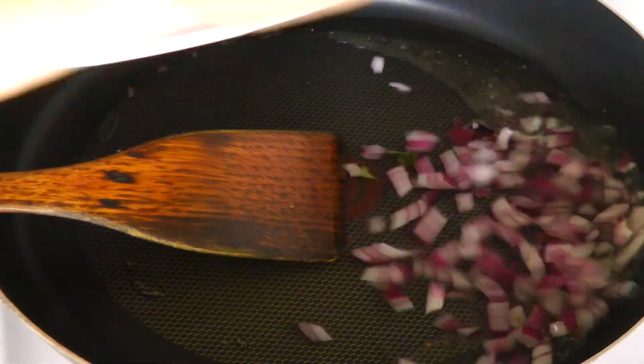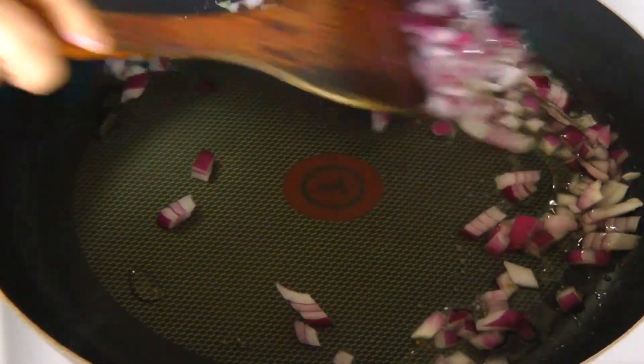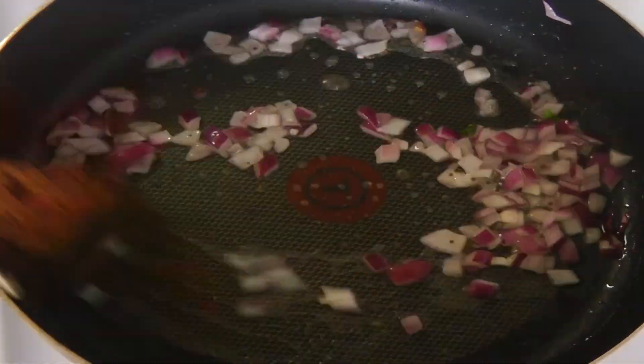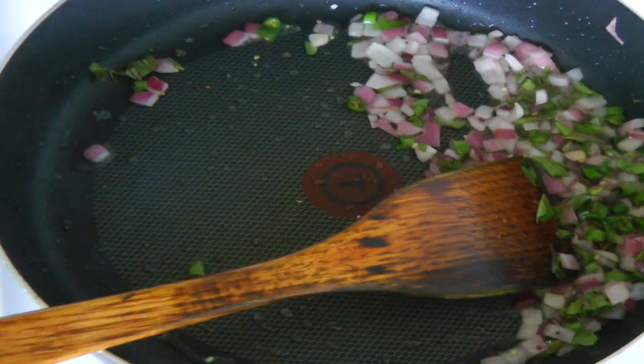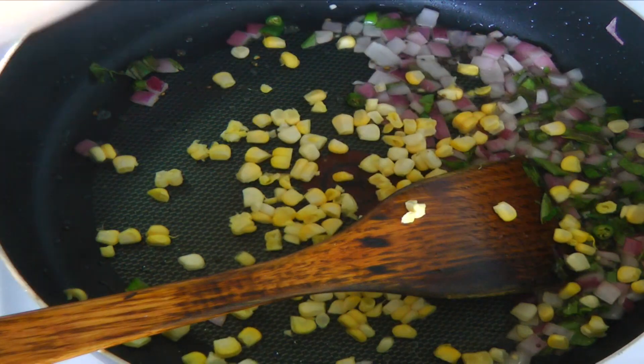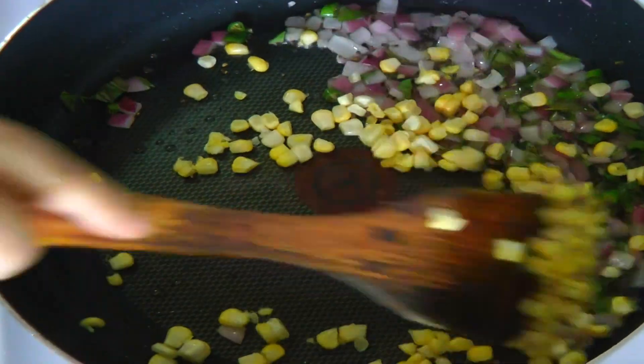Add mustard seeds and hing. Now add onions and fry for 1 minute. Add chopped curry leaves, green chilies, and corn. Fry them for 1 minute.